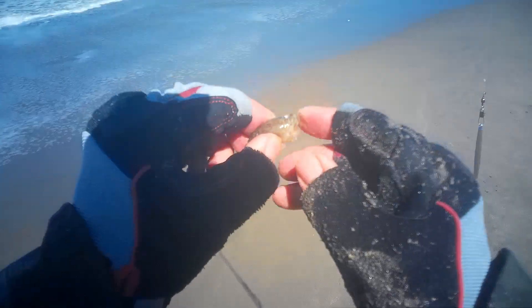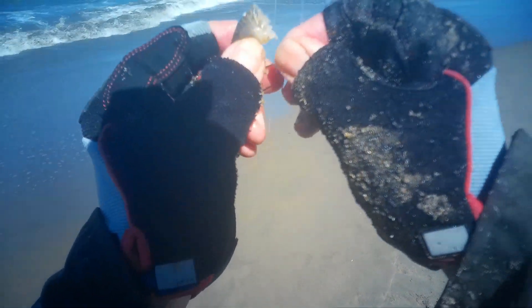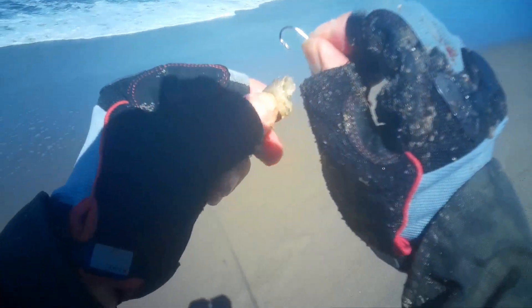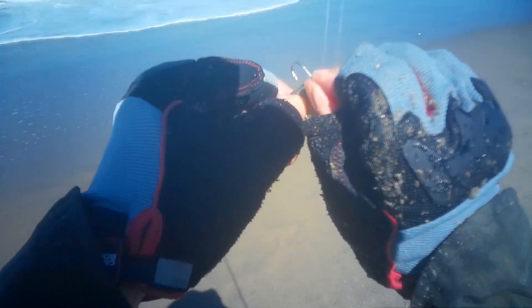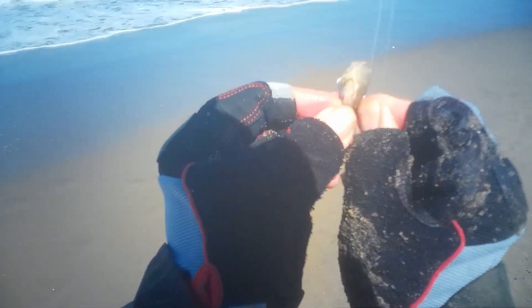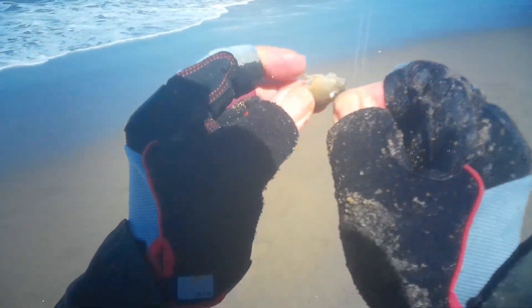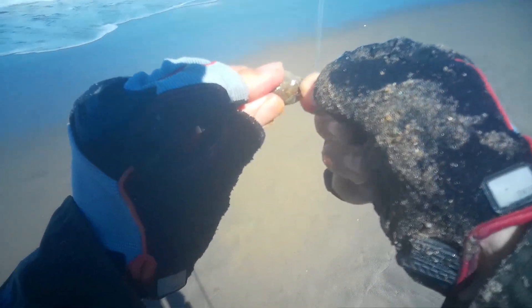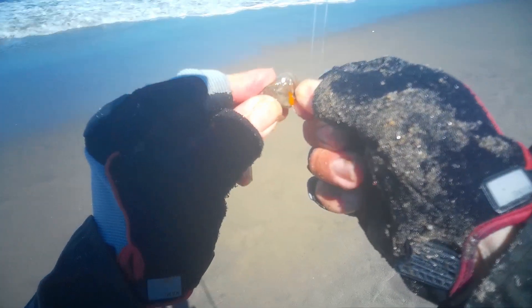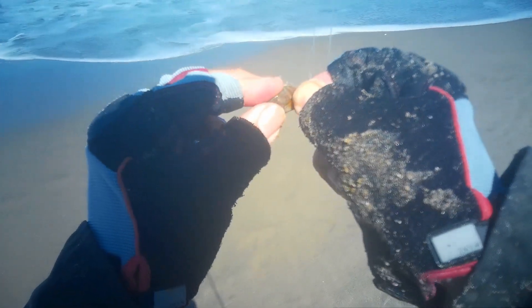We got the soft shell sand crab right here — maybe you can see it. The way I do it: with a hard shell, I just put it down like this. But with the soft shell, to make it stay longer, I put it down and then up, like so. That's what I do with the soft shell, so it comes up here and stays a little longer.